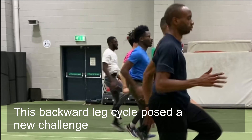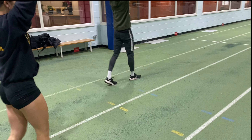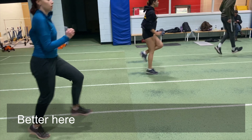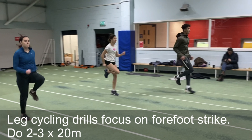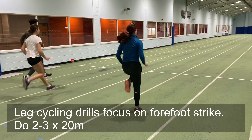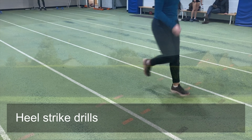This walking pace leg cycling drill focuses on pulling the foot up, and it's a similar case with these cycling drills. You can do both forefoot and heel strike flat foot strike drills. Let's take a look at the latter.